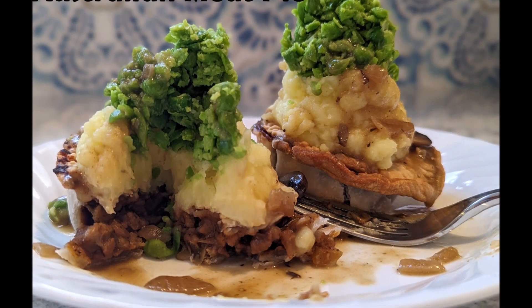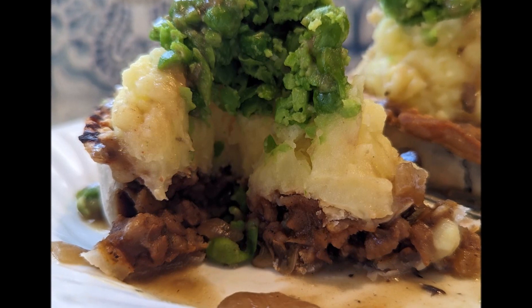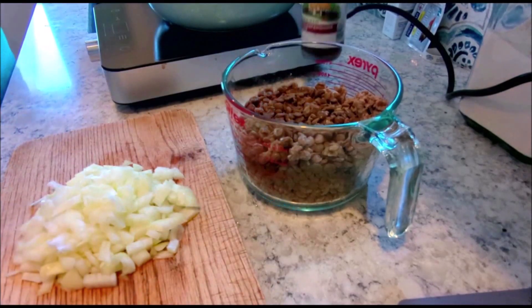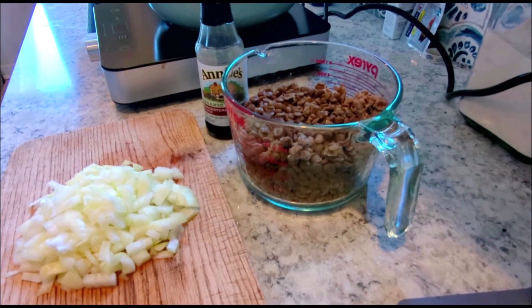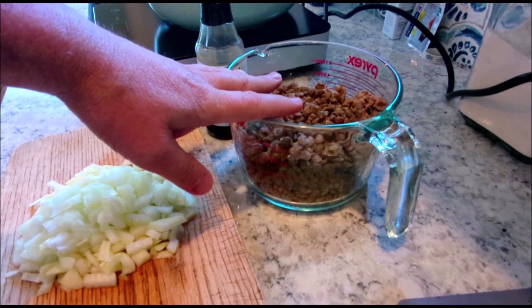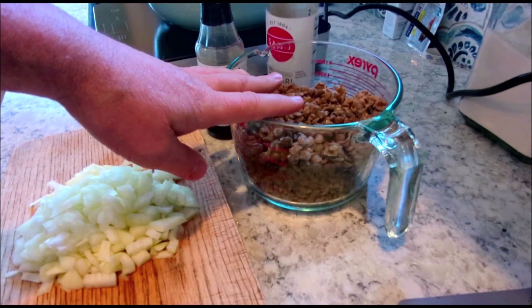Hey there, YouTubers. This is an Australian meat pie. I'm going to show you how to make it. It's vegan, but wait — you can make it regular. This version has Beyond Meat in it. If you don't want it to be vegan, just put hamburger in it. Nothing else is really going to change that makes it vegan.